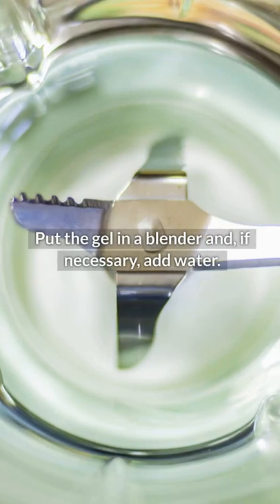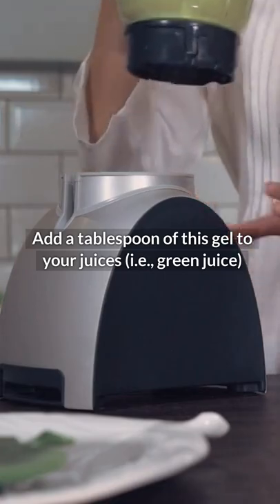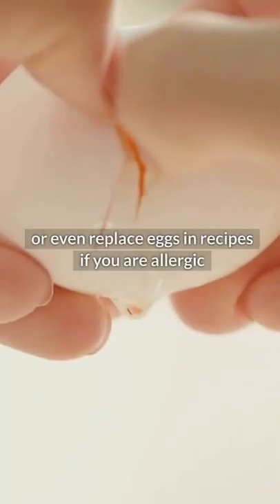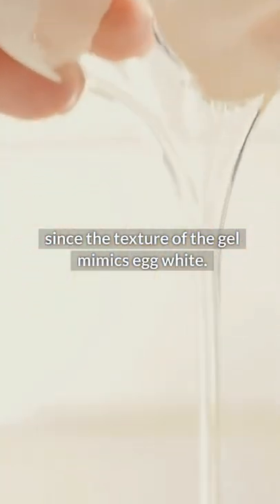Put the gel in a blender and, if necessary, add water. Add a tablespoon of this gel to your juices — for example, green juice. Or even replace eggs in recipes if you are allergic, since the texture of the gel mimics egg white.